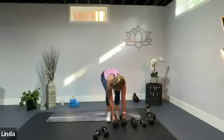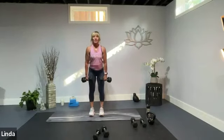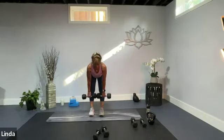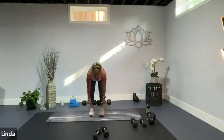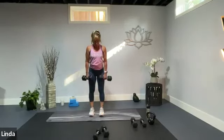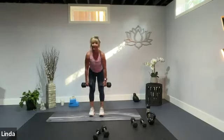Two dumbbells, stiff-leg deadlift. Nice and heavy, feet back underneath your hips. Hinge down, hold it, bring it all the way back up. Take it down and back up. Reset those shoulders, reset your spine, back in your ankles, your knees, and your feet over top of one another, feeling that engagement in the muscles about your leg. Up we go. One more.